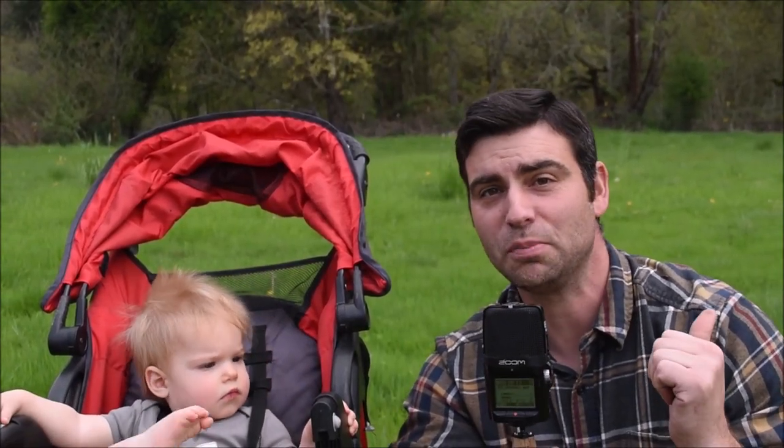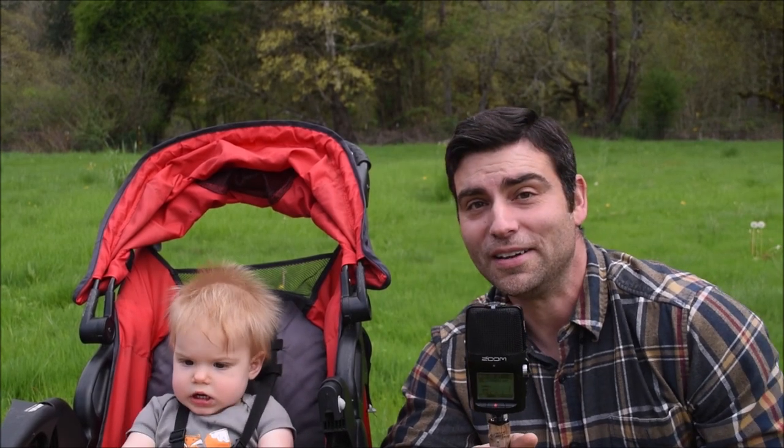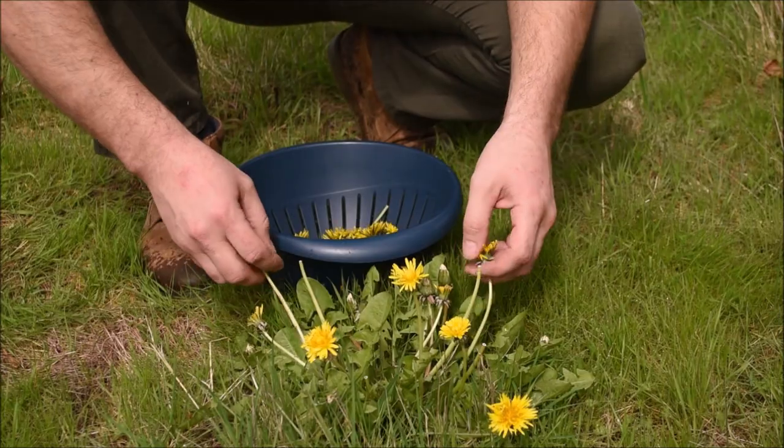Every year, beginning in April, these fields behind us just completely explode with dandelion blooms. And it's true that to a lot of people, dandelions represent a pest. But for us, they're a welcomed and even anticipated friend.